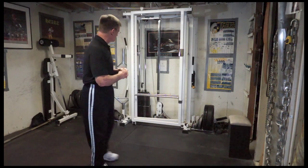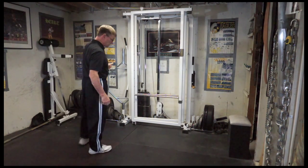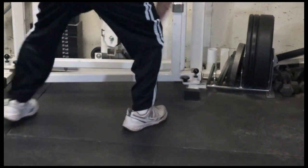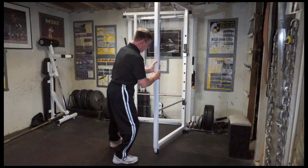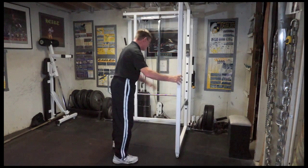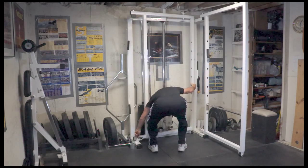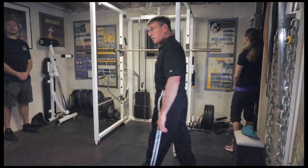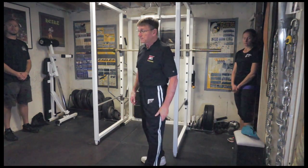The first thing we need to do is open up our rack — the space saver rack, which is ideal for home use. We pop this pin, hold this side out until it locks, then go over to the other side, pull the pin, and do exactly the same thing.